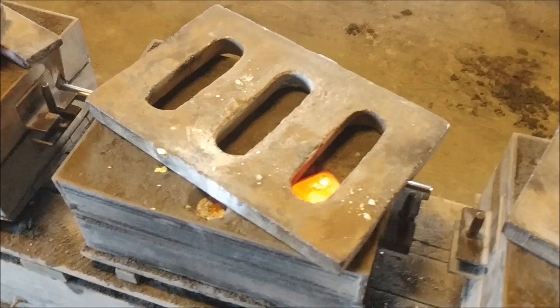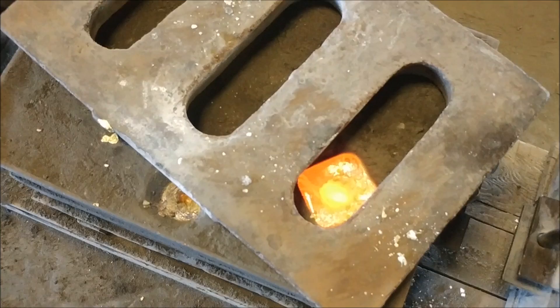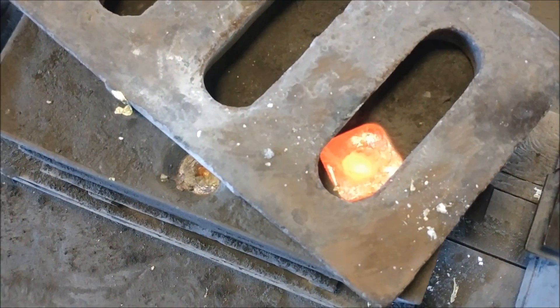Here's right after we poured — the cast is starting to cool down. You can see it's still real hot in the riser.